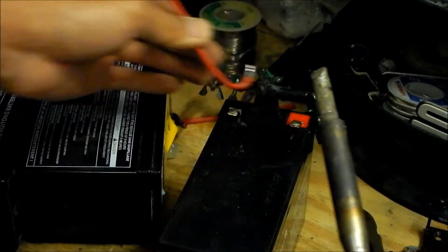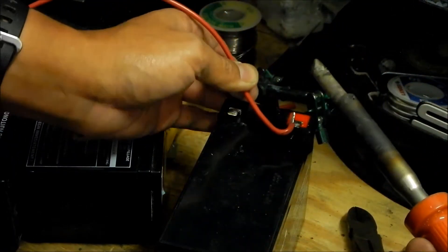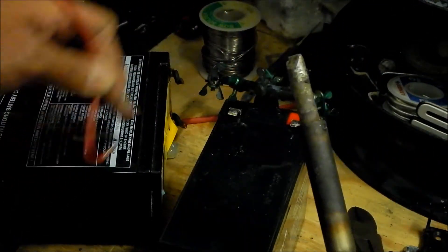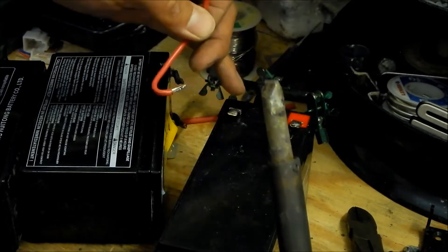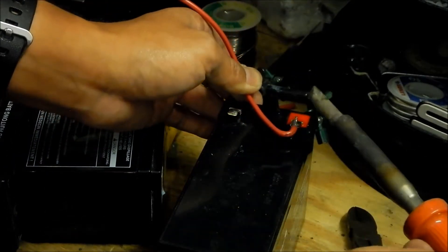I almost started on the negative — you want this one to be on the positive so all the colors match correctly. Even the battery has colored terminals, so it's almost dummy-proof, but I almost pulled a dumb move there.